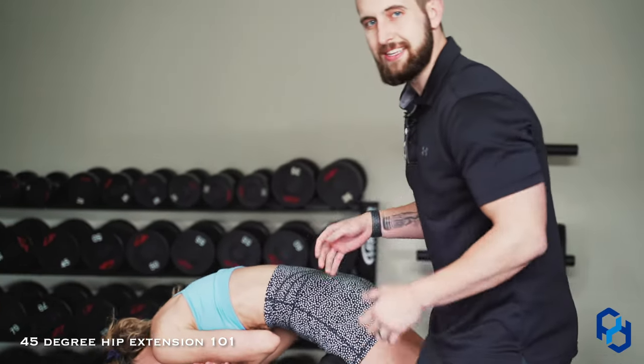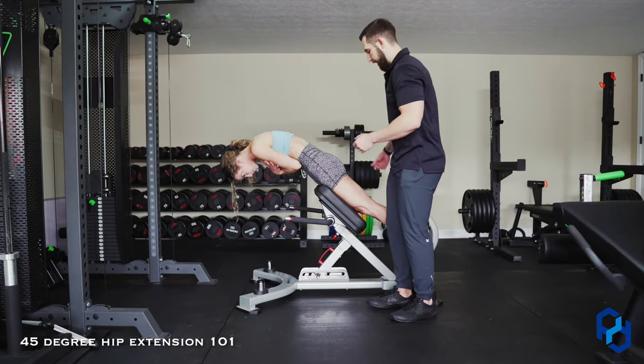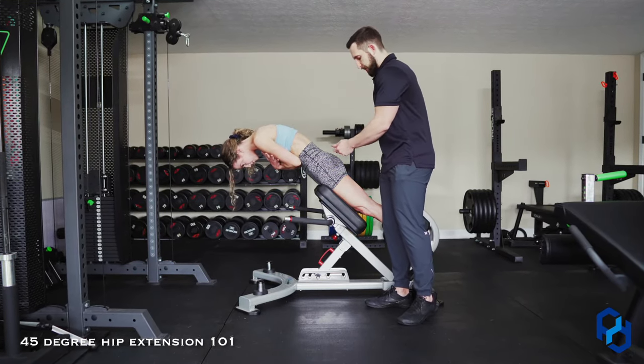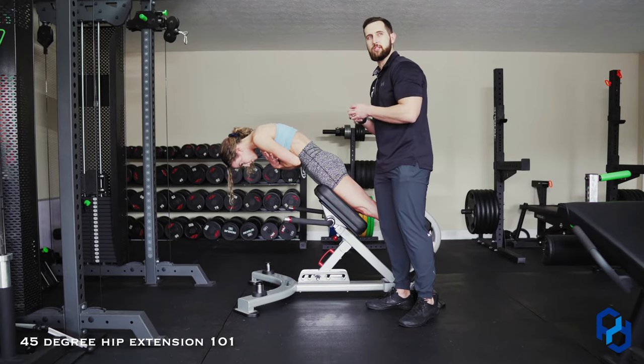From here, the intent going into the concentric portion is driving the glutes to her knees, and as she's doing that she's going to be driving the glutes inward, which is going to create the greatest contraction we can achieve within the glutes.